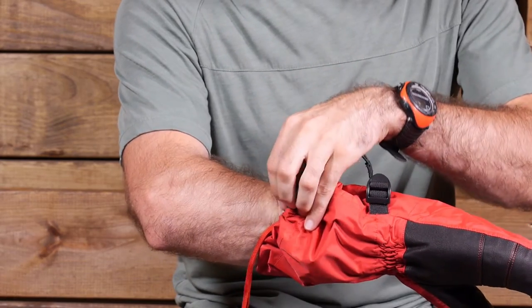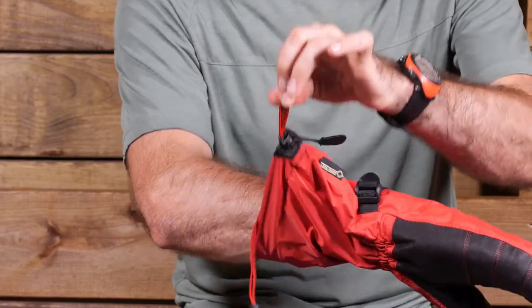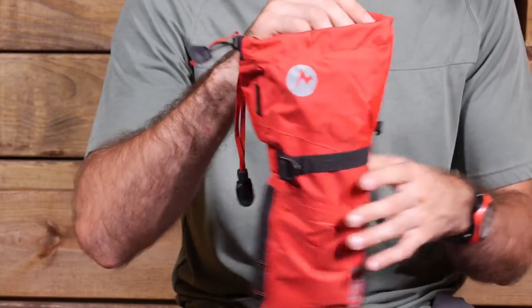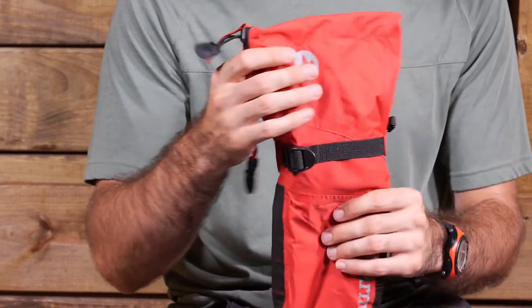And when you are ready to take that off, there is just a red tab there — single hand, one-handed use. Just pull it, it loosens everything up and you can take that off nice and easily. So definitely a smart design feature to that gauntlet of the mitten.